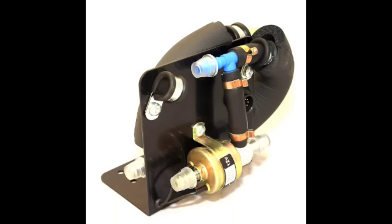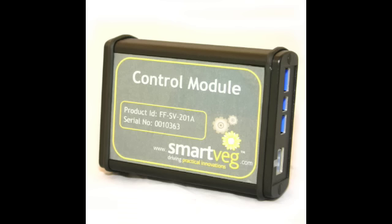This is the valve manifold. It controls the flow of diesel and veg oil fuels. Inside this unit is a temperature sensor, which measures the precise temperature of the fuel. As the vehicle warms up, so does the fuel. The temperature sensor relays information to this component, the SmartVeg control module. This controller drives the valve manifold and only allows changeover to veg oil when it is safe to do so.